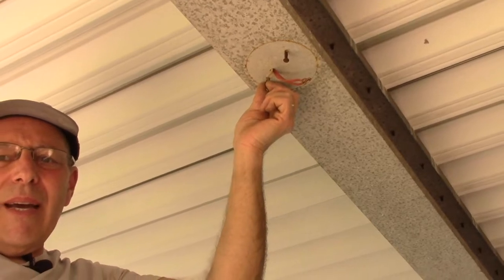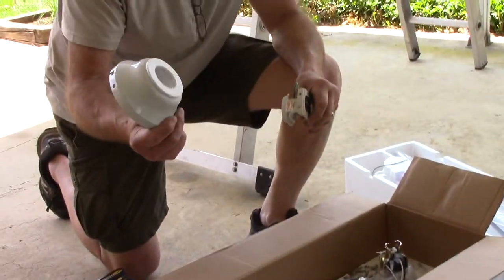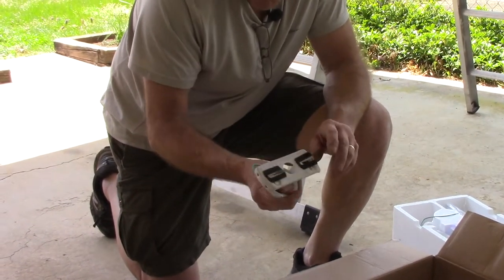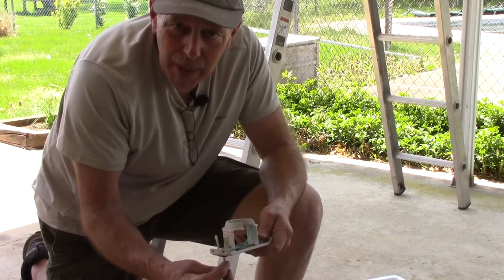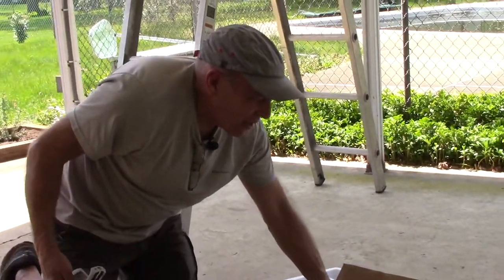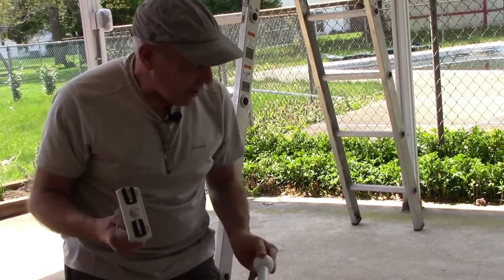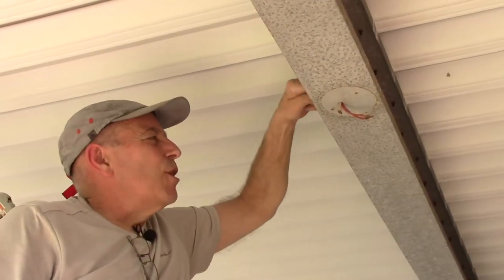We'll unscrew the old hardware out of the beam and then continue. We opened up our box and took out our first components. We're going to put the fan motor aside for now and focus on putting the mounting bracket up onto the aluminum beam at the top. We have new screws since the old ones were rusty, and we're going to center the electrical wires right over the hole where the power will come in.